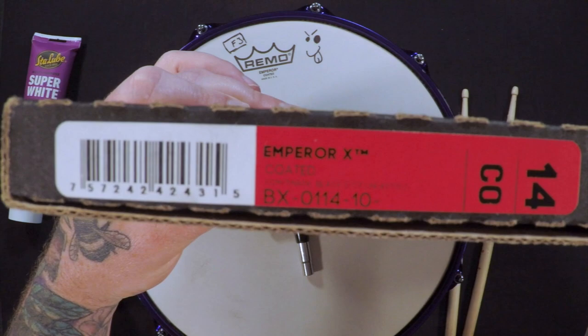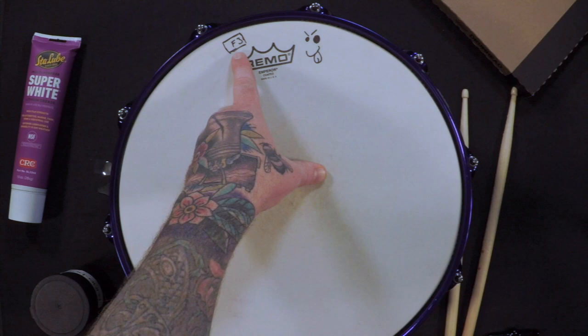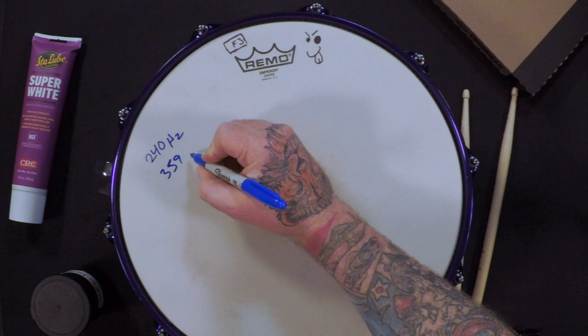We're also going to need to put the same drum head on each drum. Today we're going to be using the Remo Emperor X Coated, just because I had four of them lying around. If you take a look right here, you're going to see it says F3 — I wrote that there. It just means at some point I tuned this to an F of the third octave. The TuneBot app is telling me that to get an F3, I need to tune the top head to 240 hertz and the bottom head to 359 hertz.